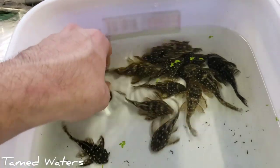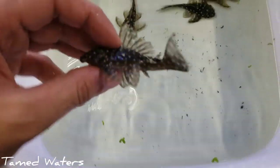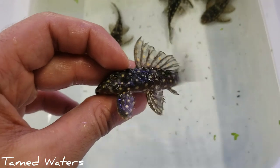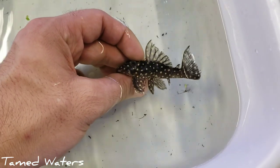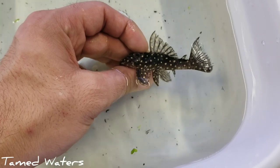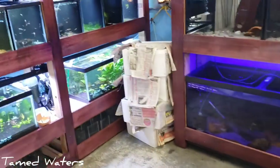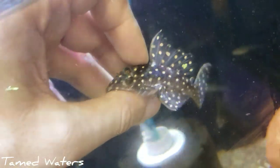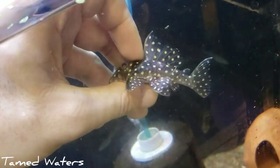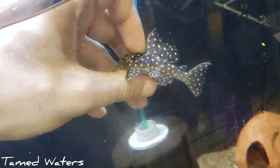Some more plecos for you guys here. These are our L136Bs — it's a type of Hypancistrus. A really cool type of Hypancistrus. The Hypancistrus family would be something like the zebra plecos and some other things. Smaller plecos that like to eat probably omnivore, but preferably meat. I'll have to check on these guys though — don't take my word for that.